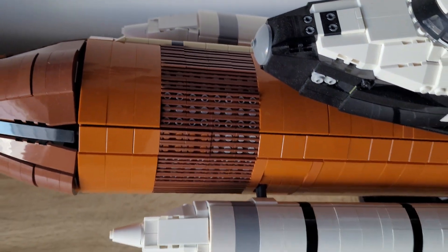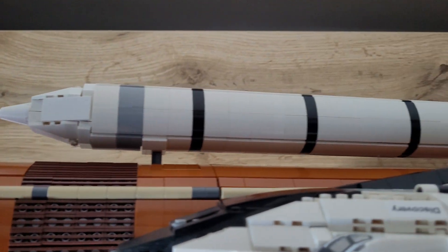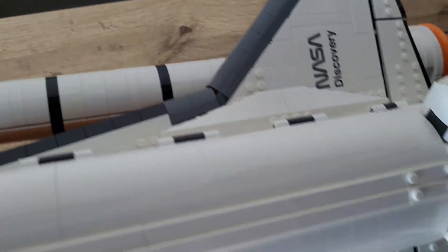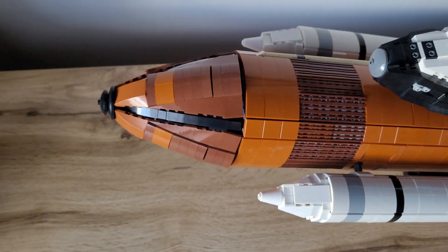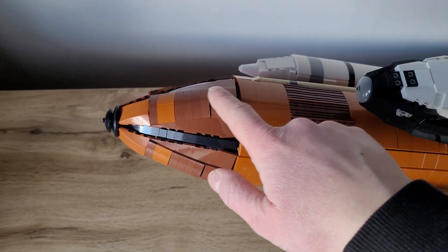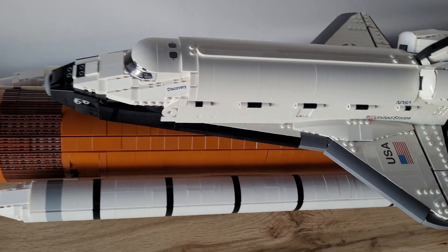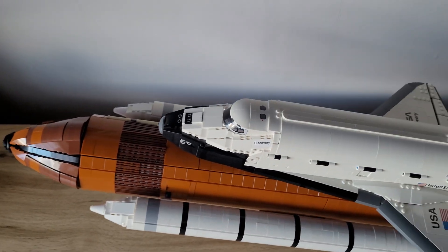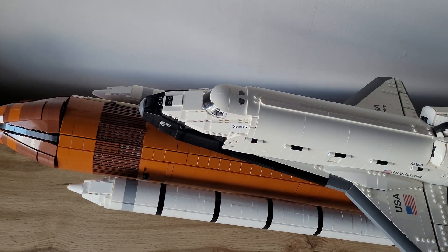Here we can see some grill pieces for detailing, and here is the fuel pipe that runs down to the shuttle's main engines for liftoff. Here is the liquid oxygen tank and here is the liquid hydrogen tank, and both of them are very combustible together to lift this huge thing up.